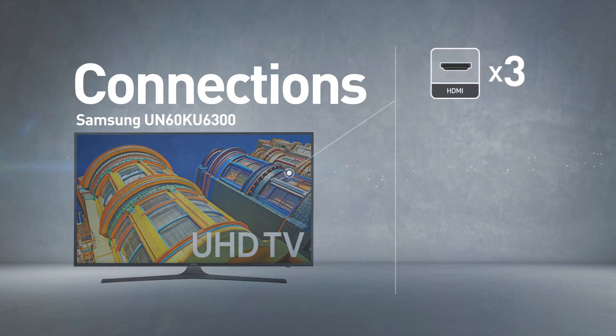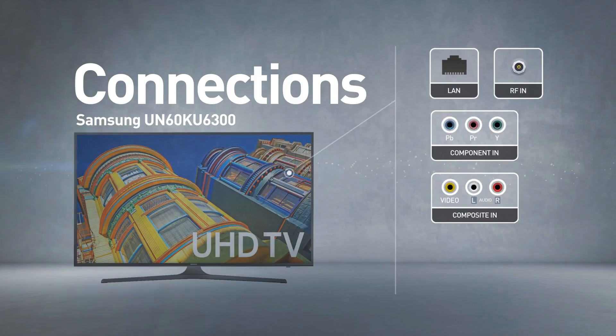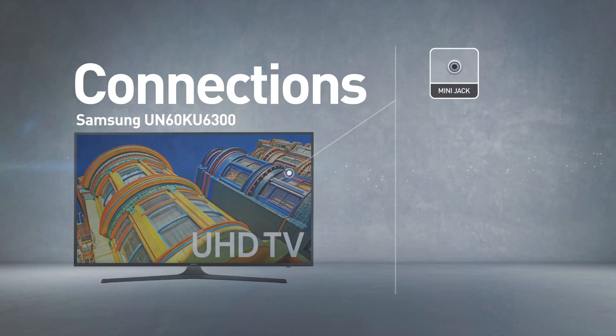Input connections include 3 HDMI ports and 2 USB ports, as well as network, RF, a component and a composite input, and also a mini jack output.